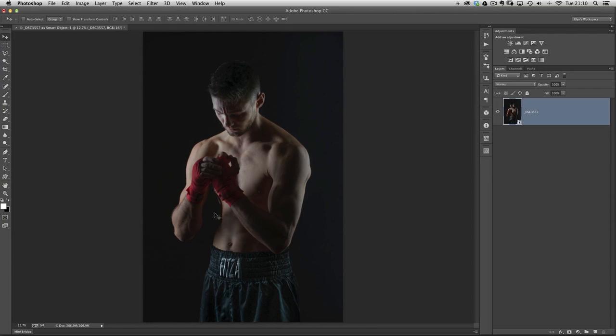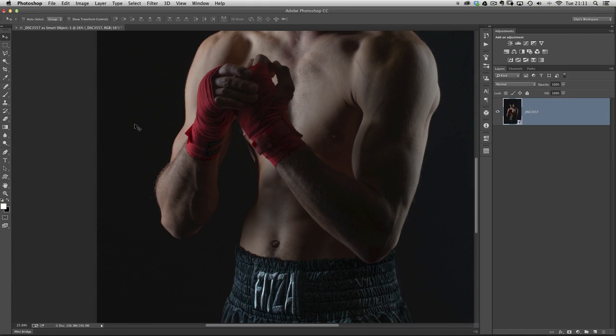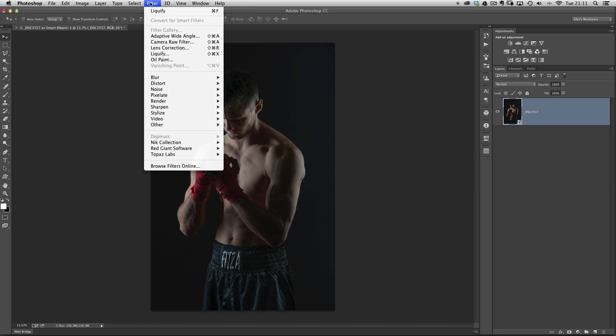Now we're here in Photoshop. One of the reasons I didn't like this picture originally was because the lighting from one of the strip lights on the left was hitting his body. This guy's in really good shape, but the light hitting his arm creates a weird shadow that makes it look like his waist has a bump sticking out. We can get rid of that quickly in Liquify, using it as a smart filter. We already have a smart object, so go to the Filter menu and choose Liquify.